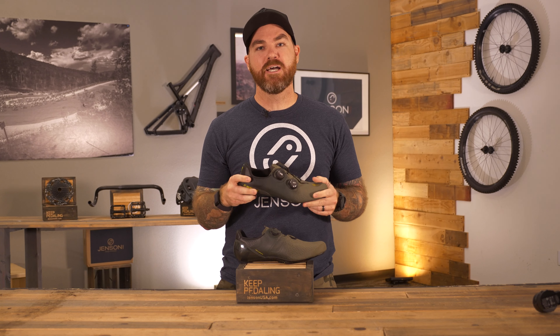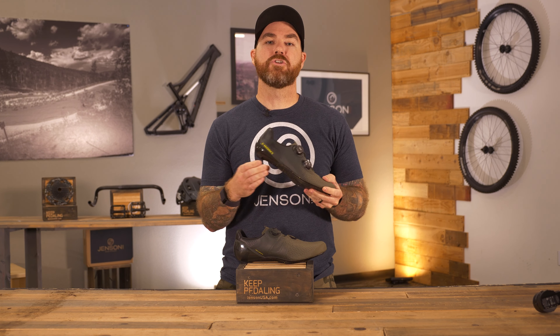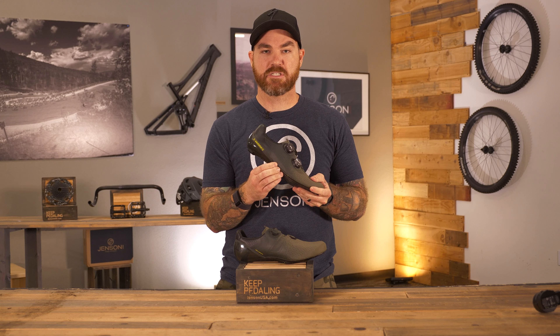Another great feature about this shoe is that they've added an internal eye beam. This was to help reduce weight and increase the stiffness while riding.